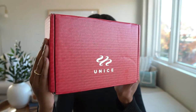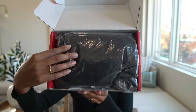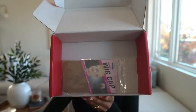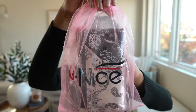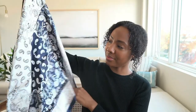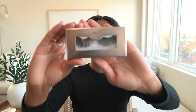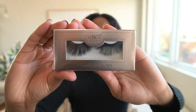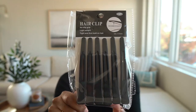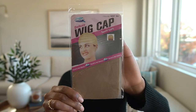Now it is time to open the hair. This is the new packaging that You Nice has. Inside the box you will find the hair, a little goodie bag with some presents, and a wig cap. Inside the goodie bag I received a really pretty white and blue head scarf — the texture is silk, so it's perfect to preserve your curls overnight. I also received a pair of lashes, some hair clips which are amazing and you're going to need them for your install, and of course a head cap, which always comes in handy.